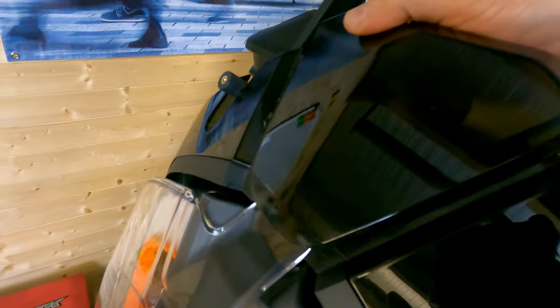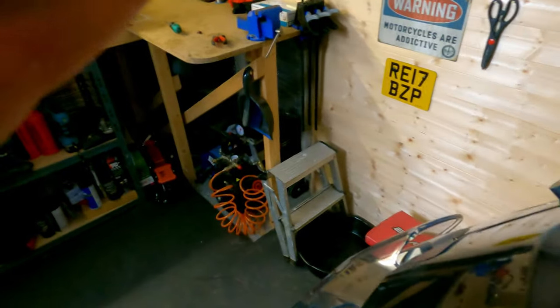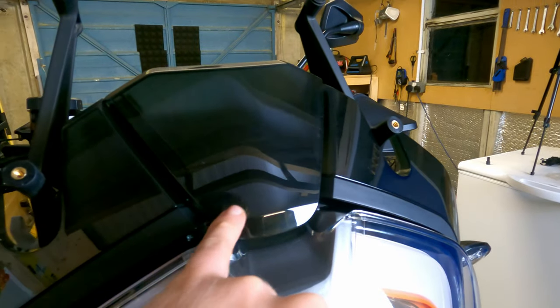I'm just going to put this bit back in here. It should be quite simple — pop into place, push from the base. There we go, lovely and simple, and it also covers up the clips quite nicely.